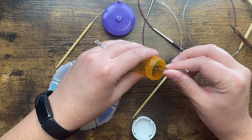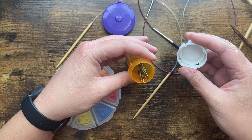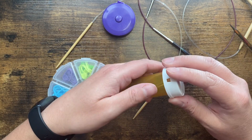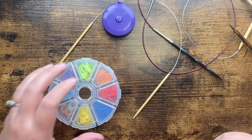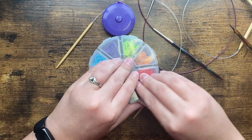Darning needles — tapestry needles, whatever you want to call them. This is actually an old pill container; my mom is super into reusing things and she suggested putting them in here, which was actually very genius. You really just need one — I have several, they come in packs. We're also going to need some interlocking stitch markers.